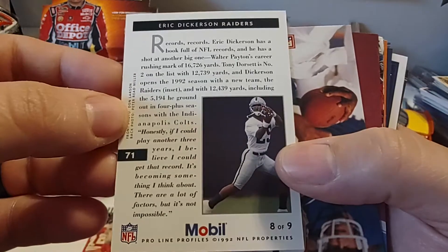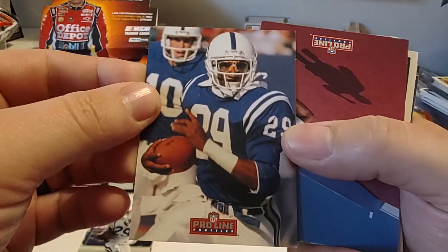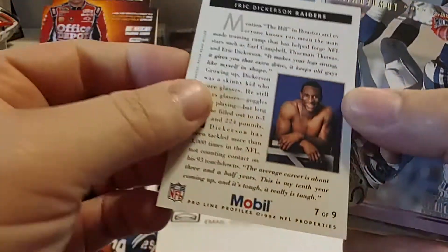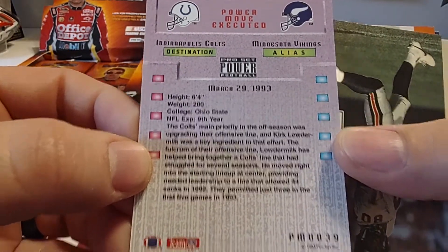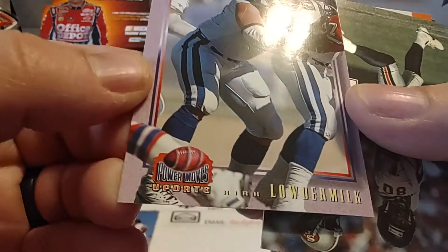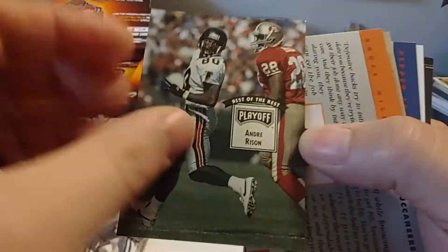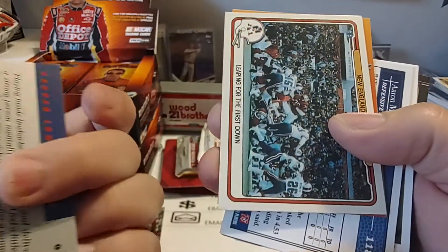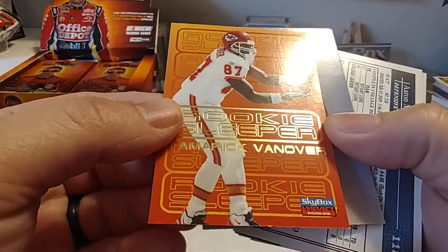We got a Pro Line of Eric Dickerson. Another Pro Line of Eric Dickerson — it says Raiders, but he's in his Colts uniform there. And it's another Eric Dickerson — some kind of Mobil Oil insert set there, so that's pretty cool. And then this one — I'm not sure who this one is. Kirk Loudermilk, I guess. Probably butchered that one up. Looks like we got an Andre Risen — Best of the Playoffs. I'm going to have to flip some of these over just to expedite the process. These are Pro Lines, so I'm not going to know any of these guys without looking at the backs of them.